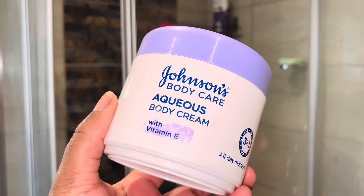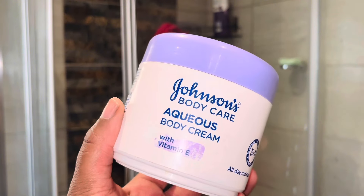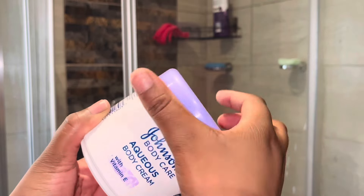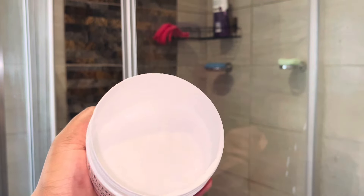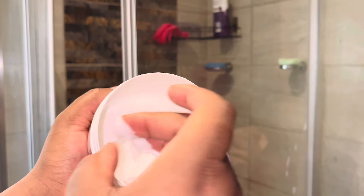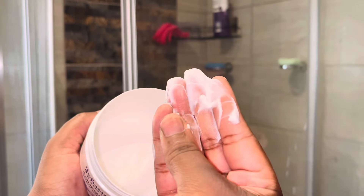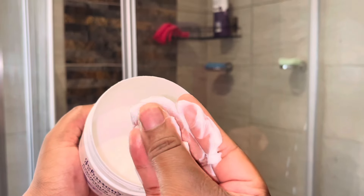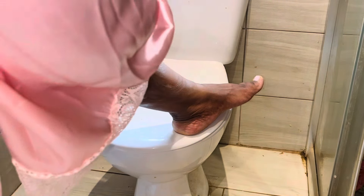Now that I'm done, I'll be using this Johnson's Body Care Aqueous Cream. The reason I use this is because after shaving my legs tend to be sensitive, and this is very good for sensitive skin — it's very gentle, and this is the body cream that I use after shaving my legs.